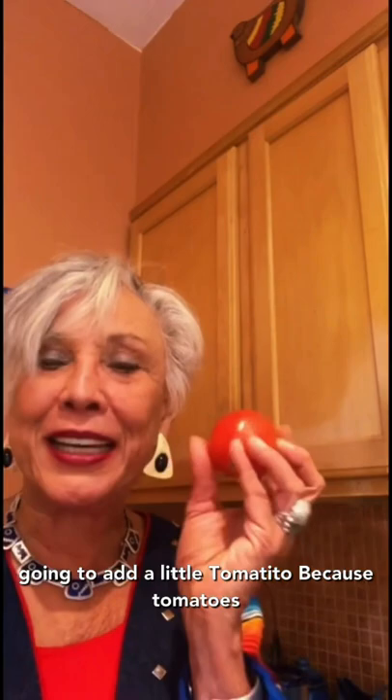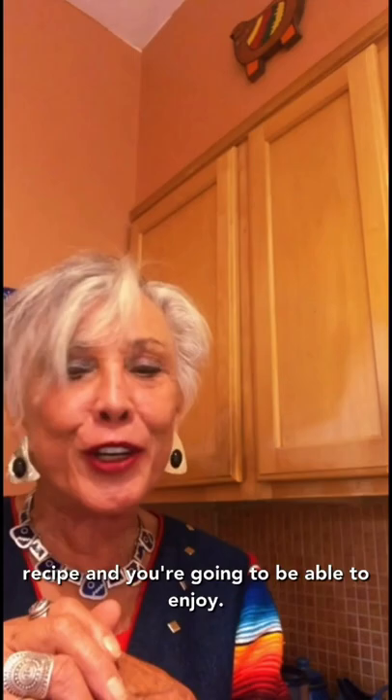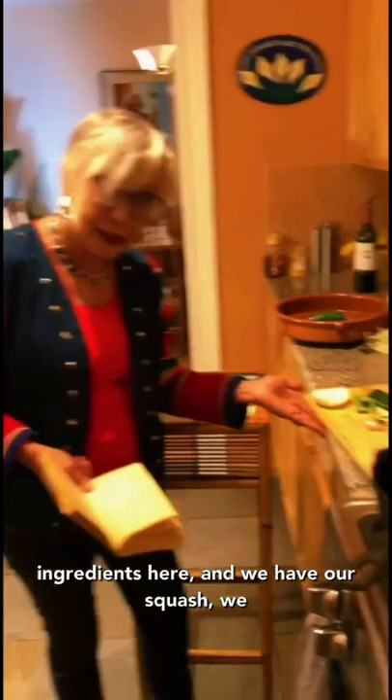We're also going to add a little tomatito, because tomatoes are also from this hemisphere. Tonight we're going to chop all these things up, give you a wonderful recipe, and you're going to be able to enjoy calabacitas from now on.